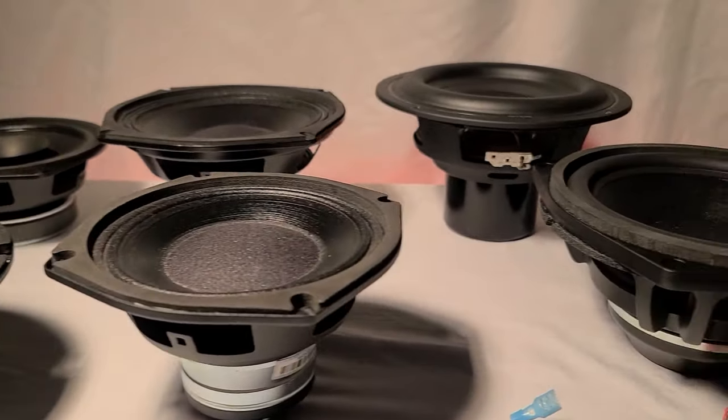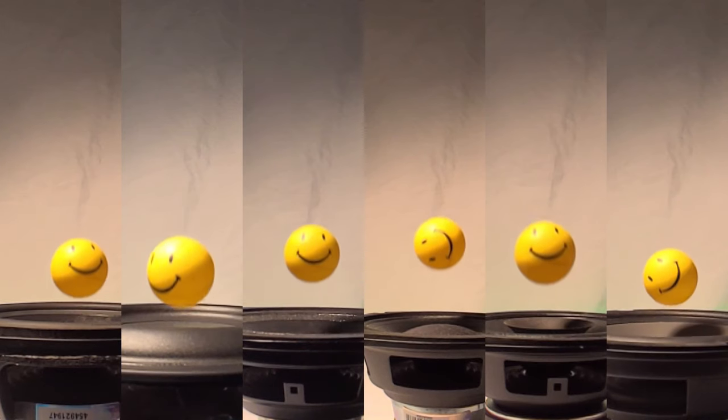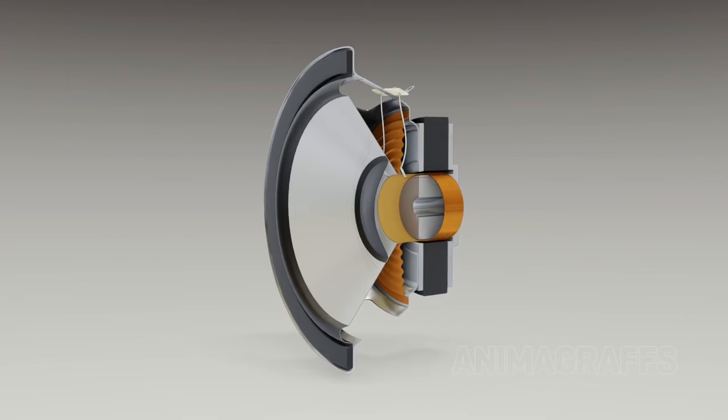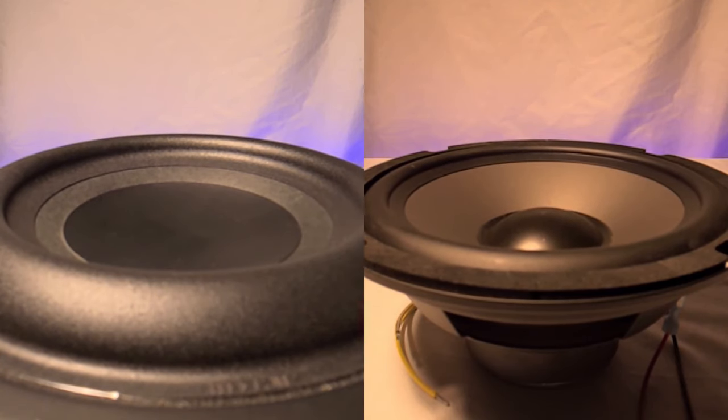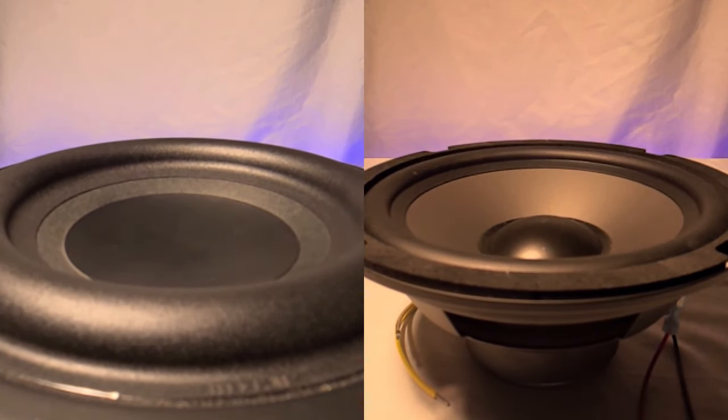I'm going to connect these speakers to this battery to see how high they can launch the ping pong ball, then discuss how speakers work and why they behave differently when given the same signal. First, we'll see all these speakers being connected and disconnected from a 9-volt battery at 960 frames per second. This makes the speaker move as quickly as it can and shows us the speaker's mechanical compliance.